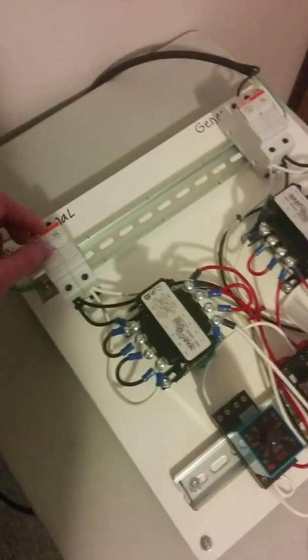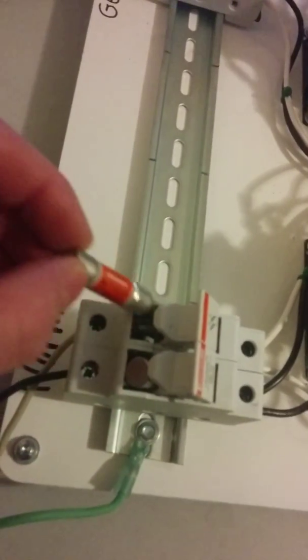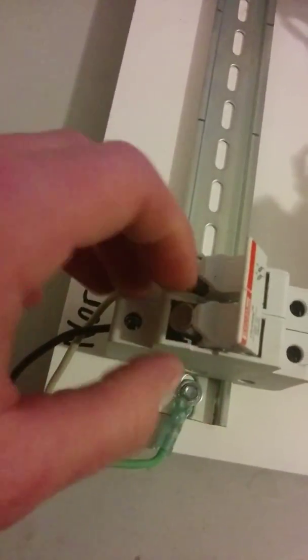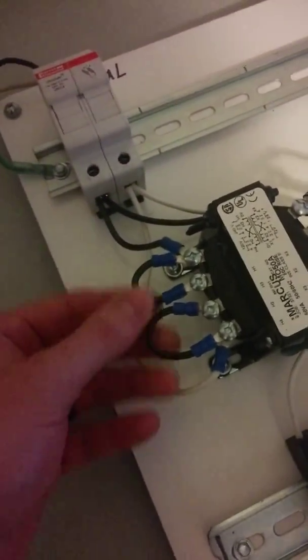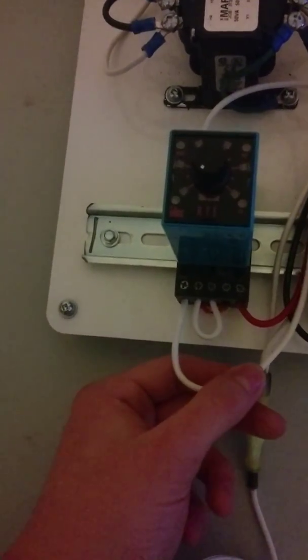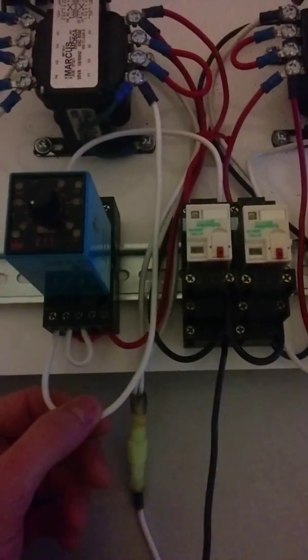This is my homemade transfer switch. It's composed of two fuse breakers — two fuses in each. It's attached to a 120-volt female connector, and the other fuse breaker connects to the 120-volt generator side and normal power side.